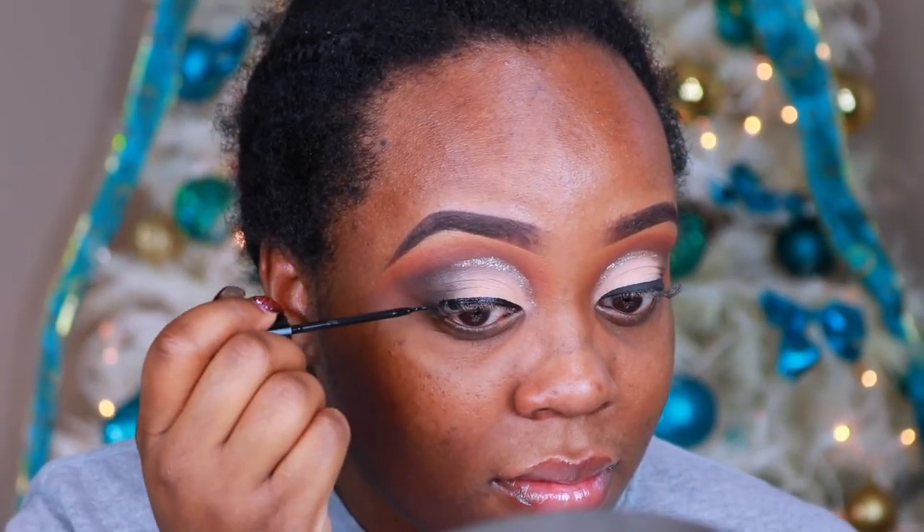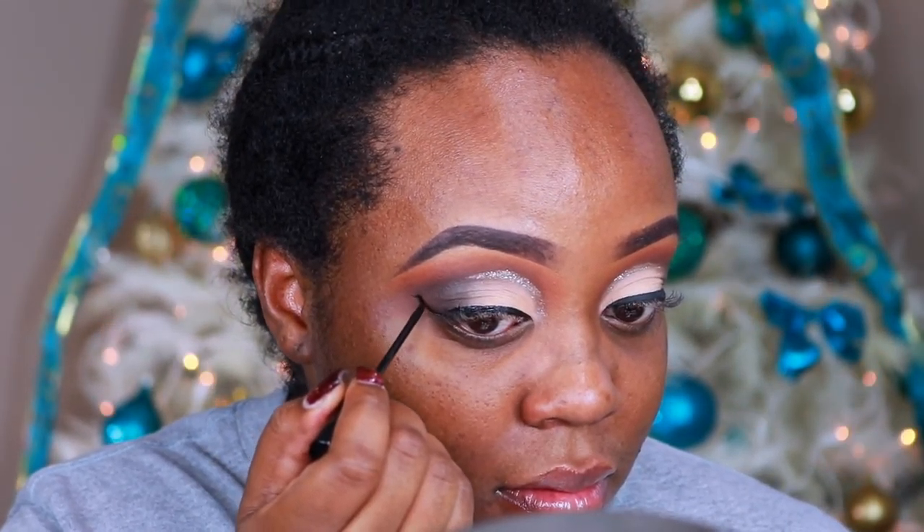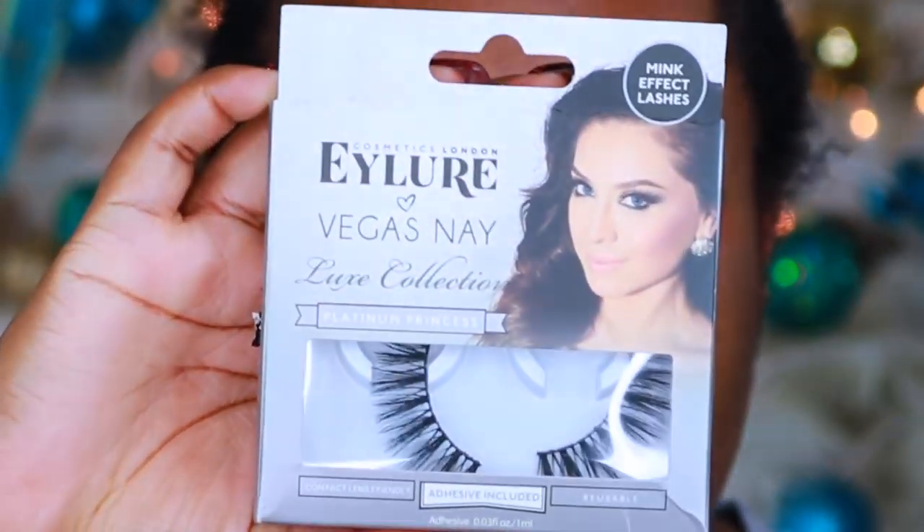This is the NYC Black Liquid Eyeliner. I get mine off of Amazon because I have to, have to, have to use this eyeliner — it is literally the best eyeliner out there.